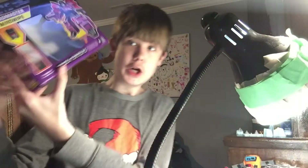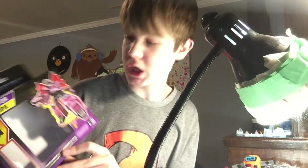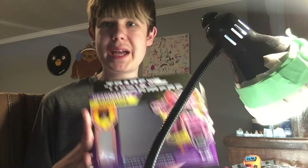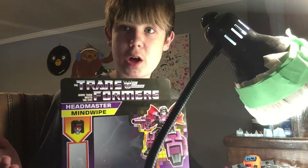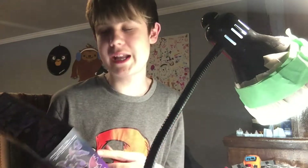Hey guys, Ray of the Nerdy here and today we're gonna be taking a look at Transformers Mindwipe, or Headmasters. So I got this guy today — I was at Walmart. If you guys are interested in picking this guy up, I'm pretty sure he's only at Walmart. It doesn't say on the box that he's exclusive, but apparently everybody says they got it from Walmart.